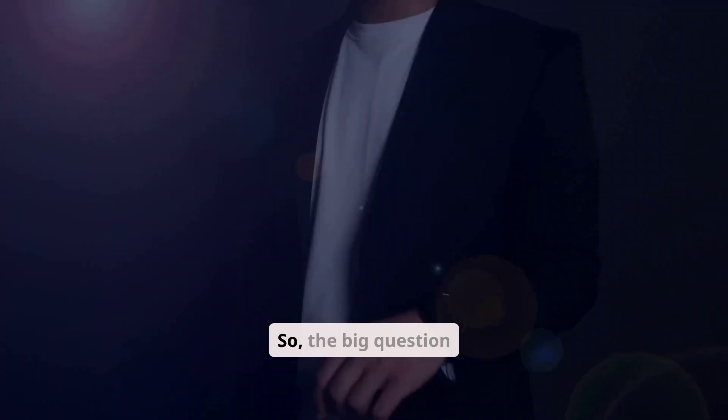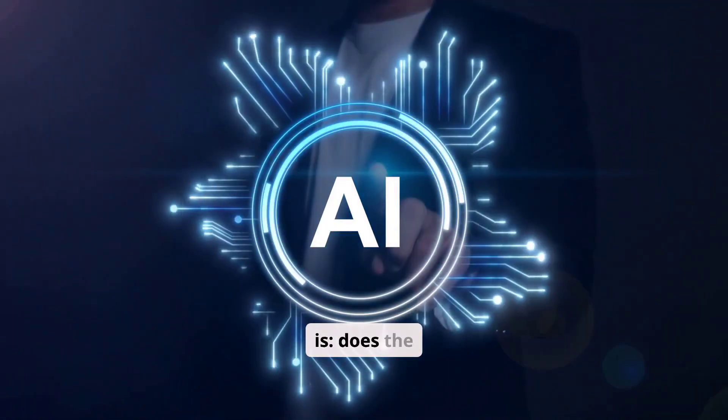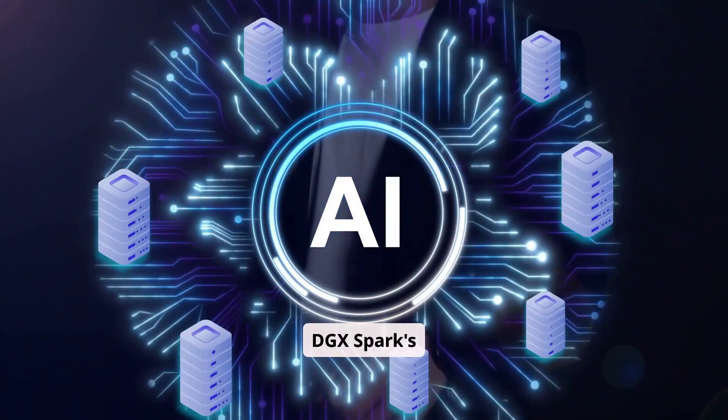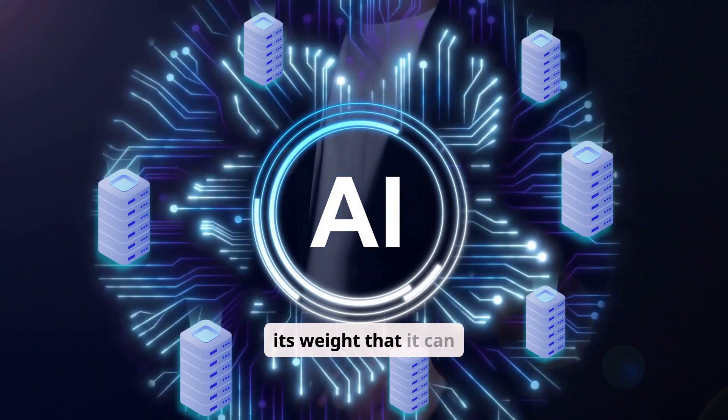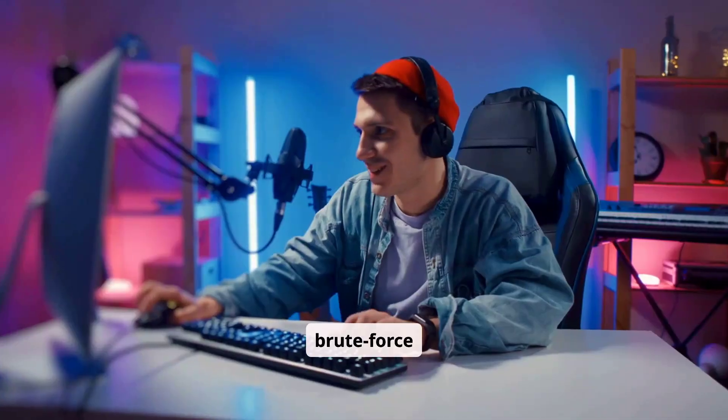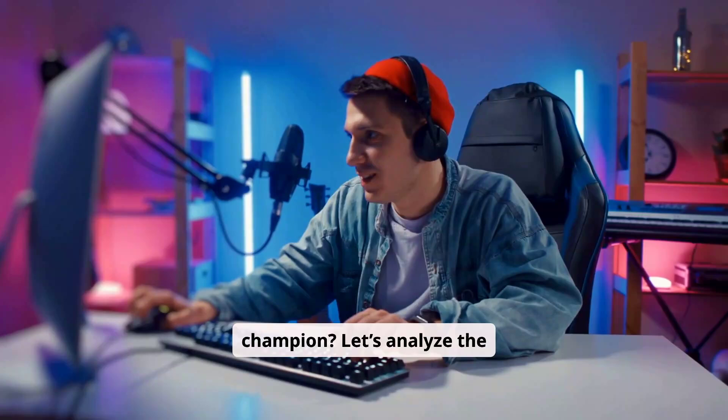So the big question is: does the DGX Spark's revolutionary memory design let it punch so far above its weight that it can actually take down a brute-force champion? Let's analyze the showdown.